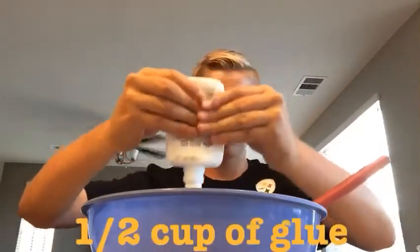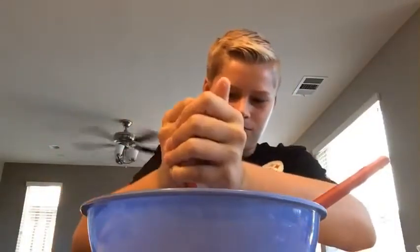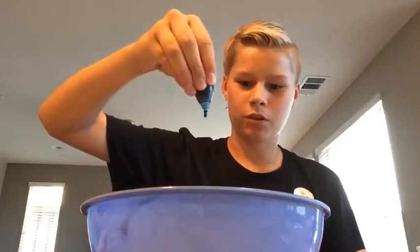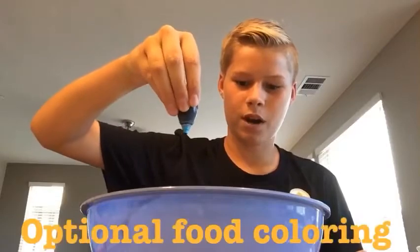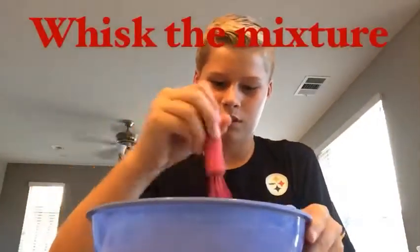Put the whole thing of glue in there. Next, I got some neon blue food coloring and added four drops to it. I researched it and it's best to whisk it, so we're just going to start whisking it.